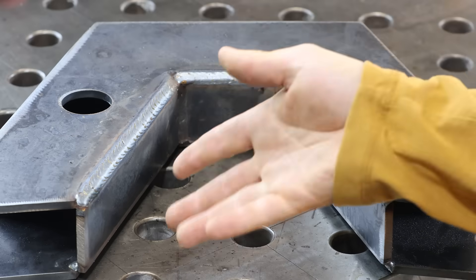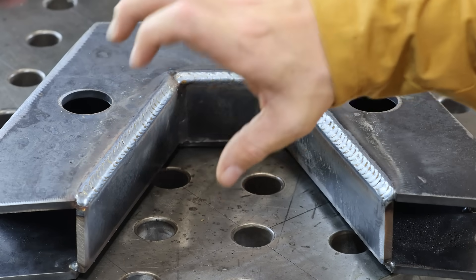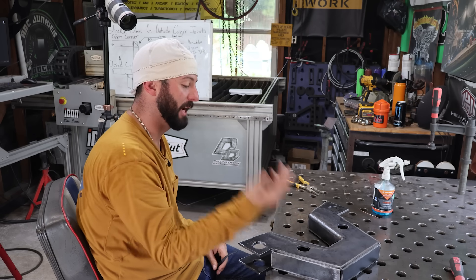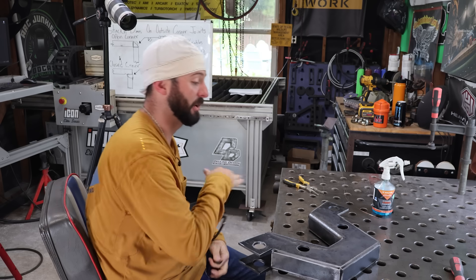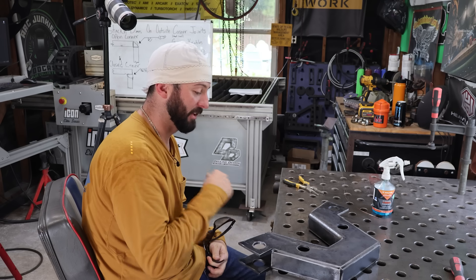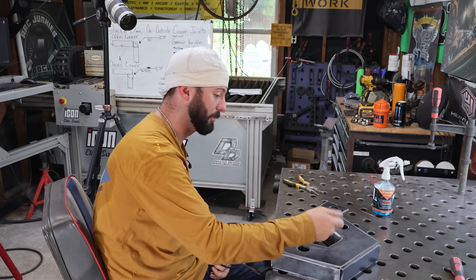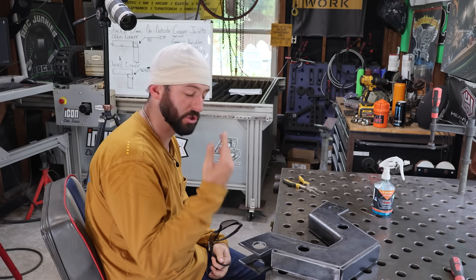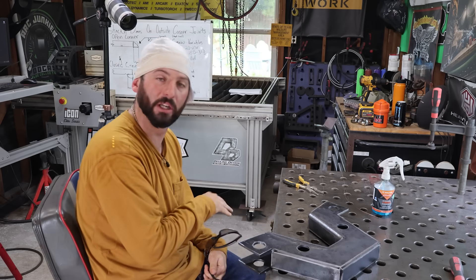Even though the drag travel angle was a little bit hotter than I'd like, I still felt like it kept the convex bead profile I was looking for. Now that I've got my voltage and amperage a little bit lower, maybe it'll look better as we do the rest. With the push angle and lower settings, I've got a flatter bead and a little bit more underfill in a couple spots, especially at the end. I like a drag angle because of the bead profile it gives me.